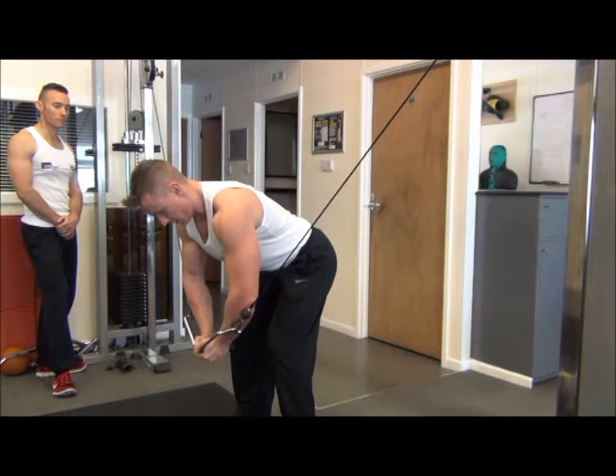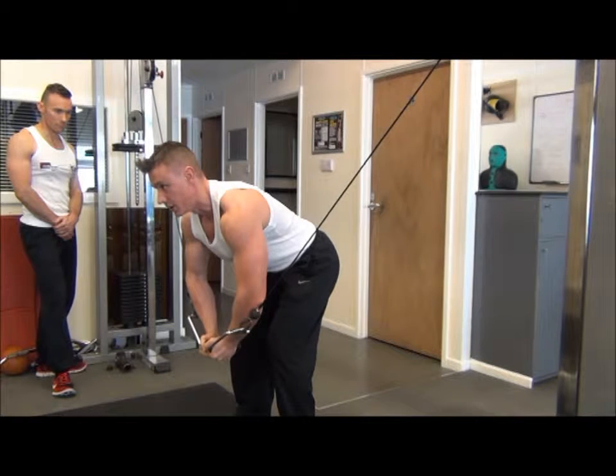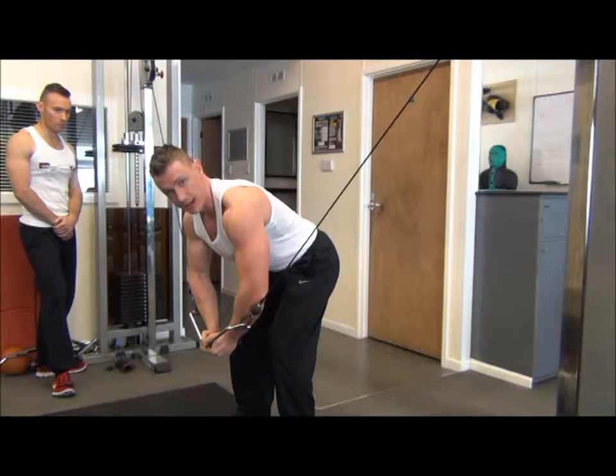From there, drop forward 90 degrees at the waist. Then drag and lock the elbows into position. This allows us to keep the isolation on the chest and takes the triceps out of the movement.